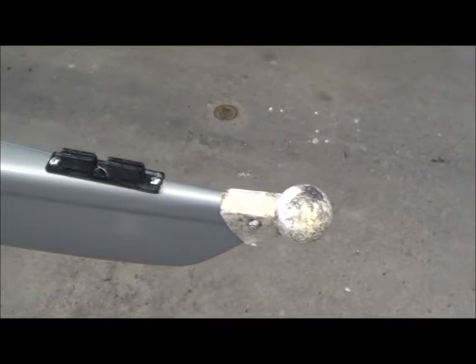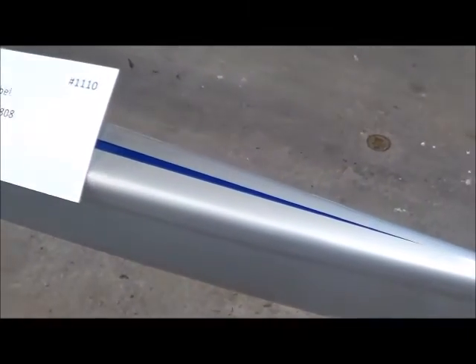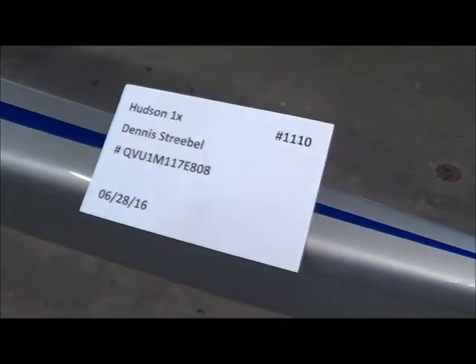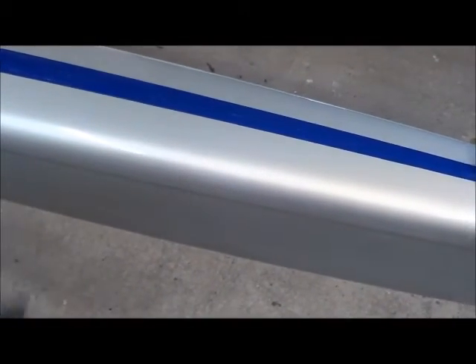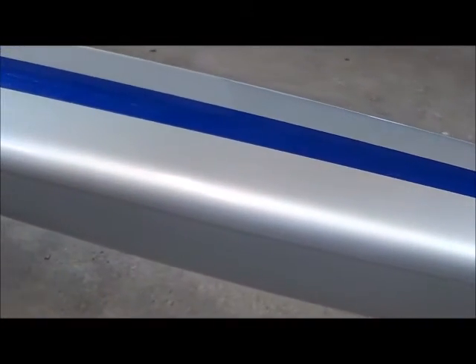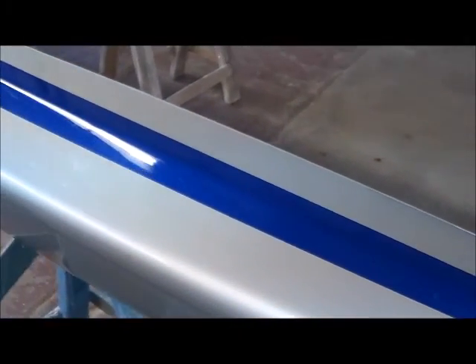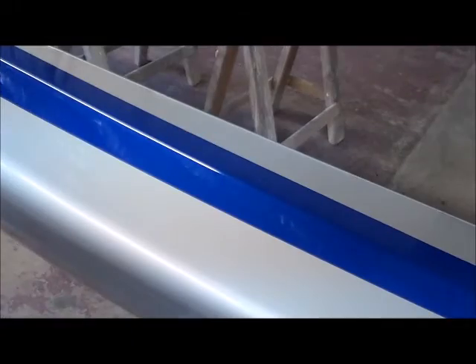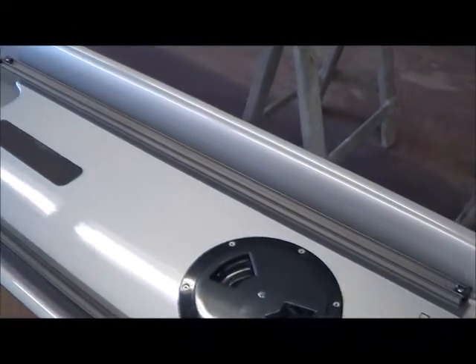Here we have a Hudson Single. It just came in and I know this boat has been painted already. The boat came in with no seat or foot stretchers, which is always nice for us.